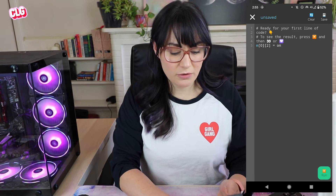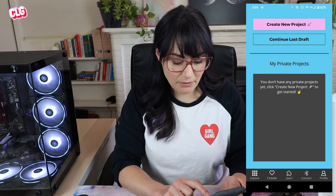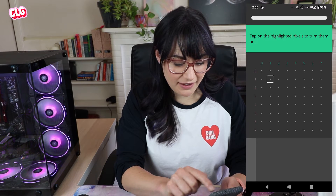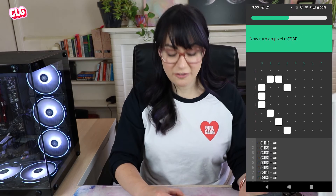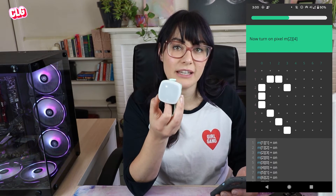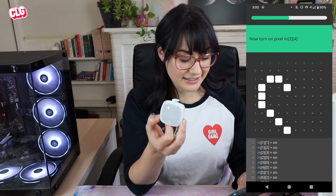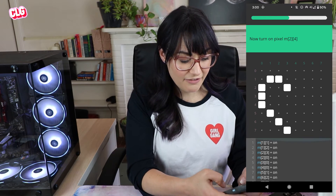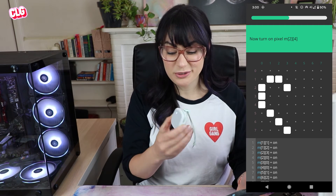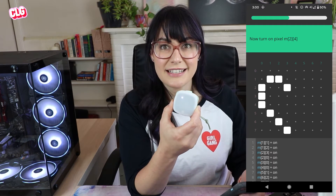If you've never worked with code before, and even if you have, this can look a little bit daunting. So let's go into the learn section of the app and see what we can learn about how to program this. Let's go to the first one - learn the matrix. It says tap on the highlighted pixels to turn them on. The grid of pixels on the Imagicharm is called the matrix, and that represents the collection or the list of the 64 individual pixels in this 8x8 grid. Each of those pixels can be accessed by these lines of code. So we have m11 on, meaning the pixel at row one column one should display as on. This is a little bit confusing because this is written in Python, which uses a zero index.